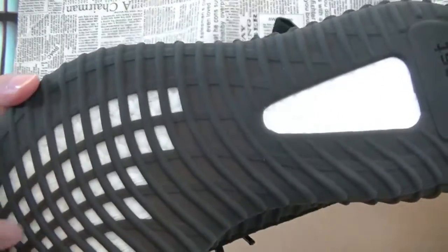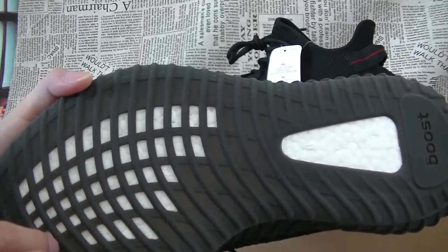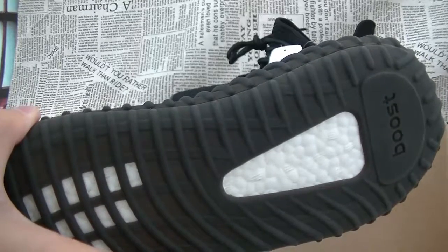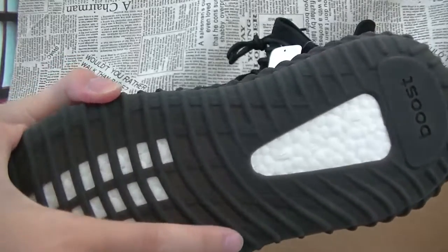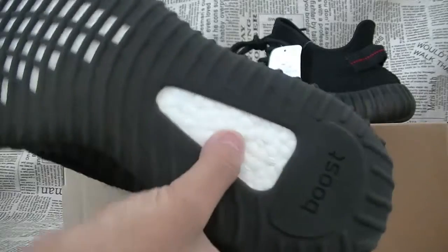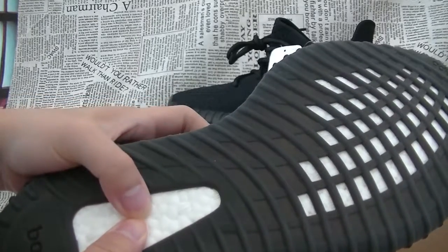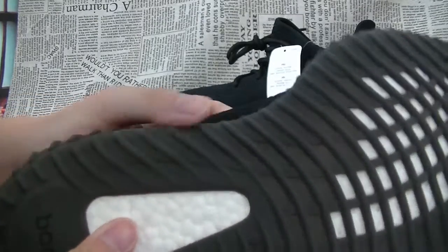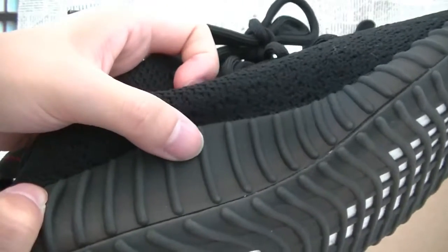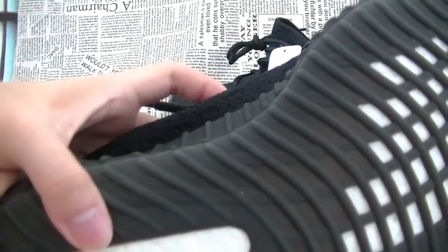Moving to the bottom of the shoes, we have that famous V2 midsole pattern with boost cushioning, and it's sort of translucent — you can sort of see through it a bit. You can see the boost very clearly. At the bottom of the sneaker, you have the boost showing through the black as well.